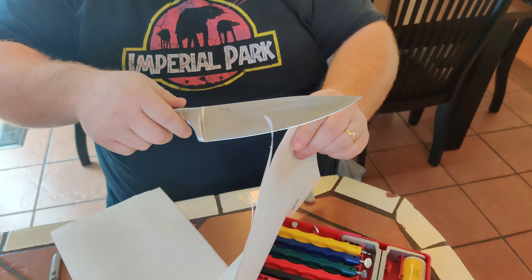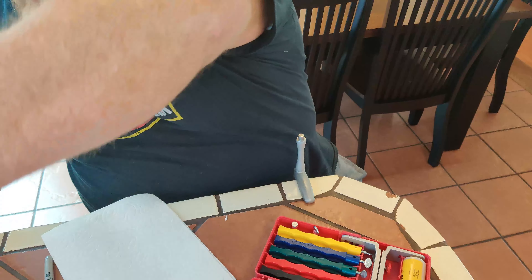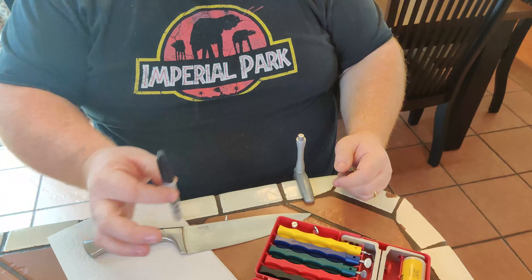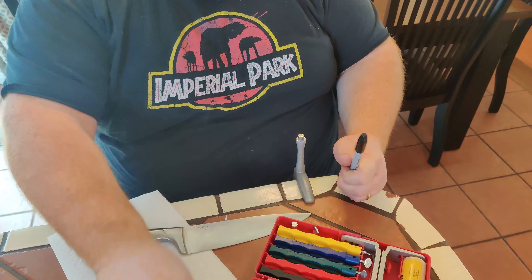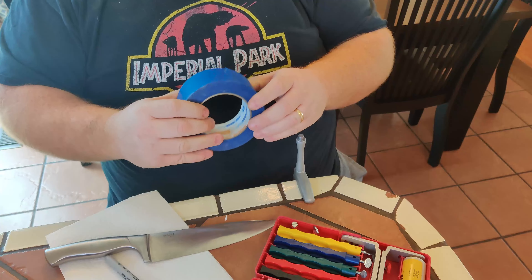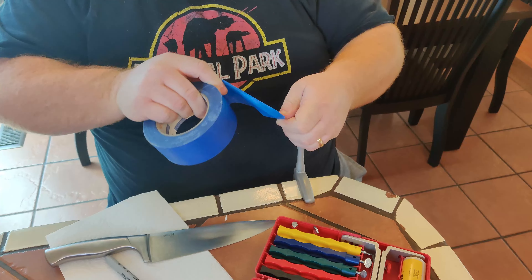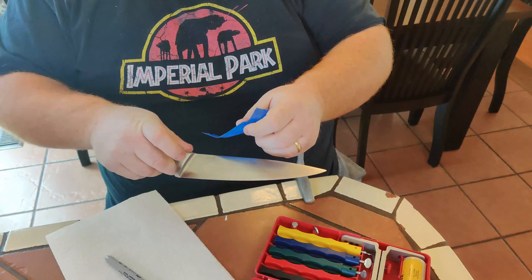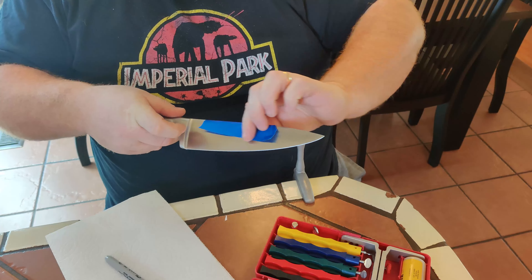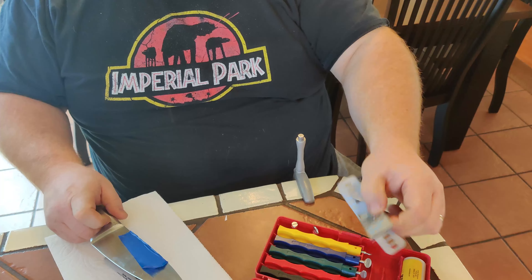It has a couple of things on the blade that are making it snag, but we're going to fix that. The first thing that I do is I have a Sharpie marker and some tape. I'm going to grab some tape and wrap the back of the spine of the knife in tape. This is actually thicker than what I usually use, but I can't find my roll of tape. This is just to protect the knife itself because we're going to clamp it in here.